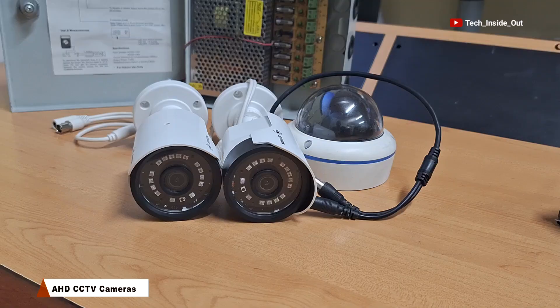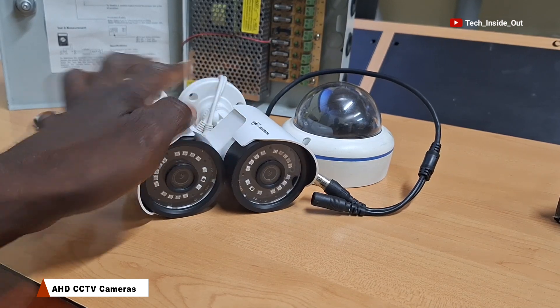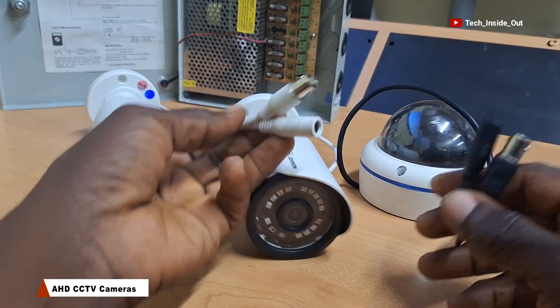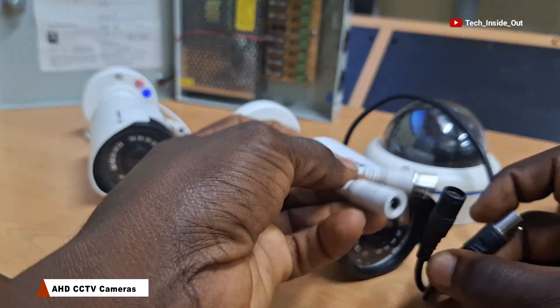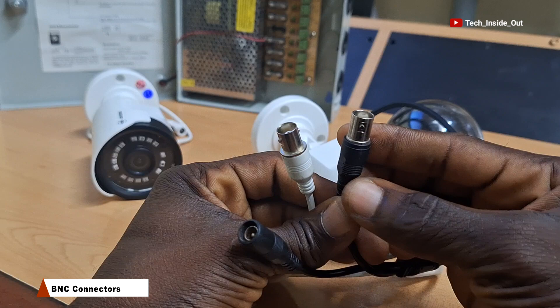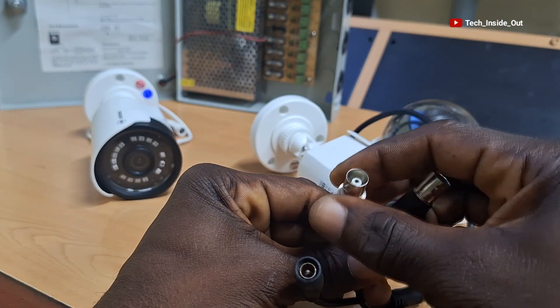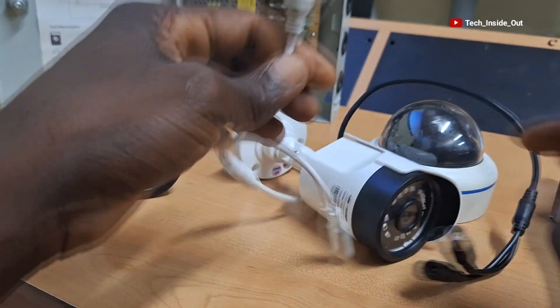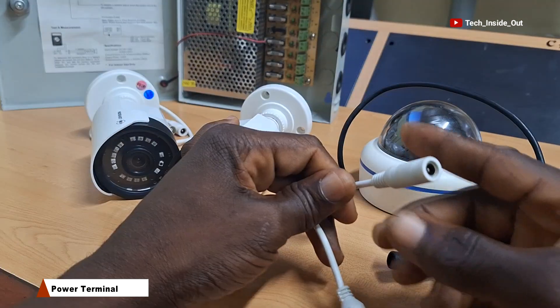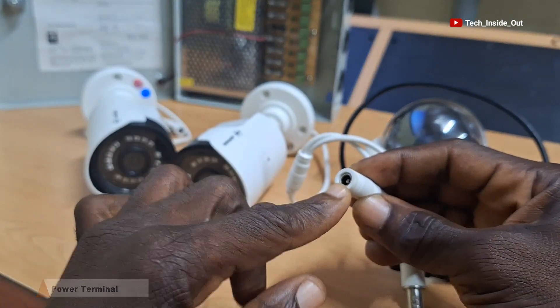These are all AHD CCTV cameras. Regardless of the shapes of the cameras, when you look at the terminals of these cameras, you realize that they all have this connector called BNC connector on one terminal, which is the video terminal. This other terminal is a power terminal of the camera — this is where power is fed into the camera.